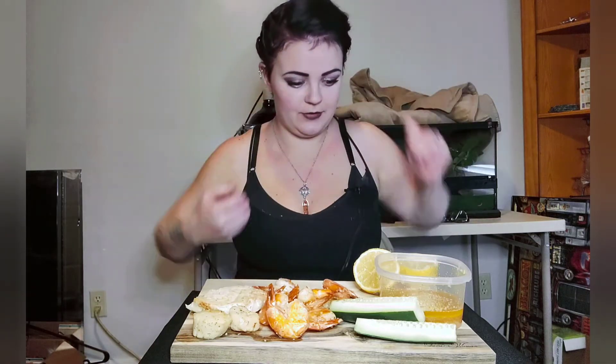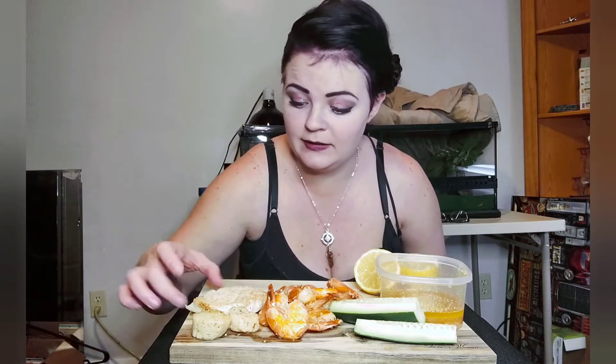Hey guys, welcome back to my channel. Today I'm actually just having leftovers from last night's dinner. We have scalloped shrimp. I do have some cucumbers just to snack on a little bit too. I forgot a fork, so I'm just going to have to use my hands.